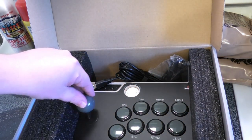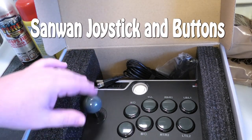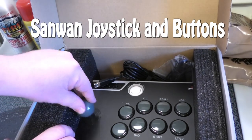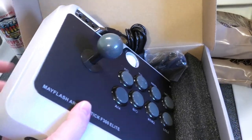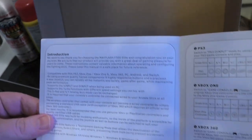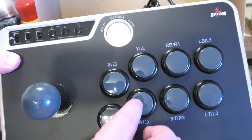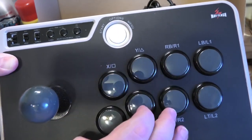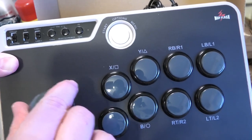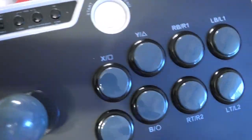Oh, that looks nice. They have the upgraded buttons and joystick. It's kind of big, kind of heavy. This is the PC edition with the USB plug. Here are the instructions — it doesn't have much on here. What we're going to do is plug it in and see how it plays with an 8-way game and then a 4-way game like Donkey Kong or Pac-Man. I'm interested to see how that works.